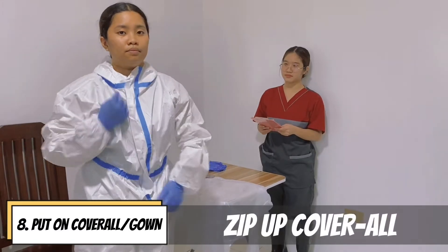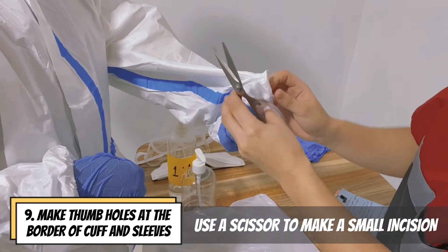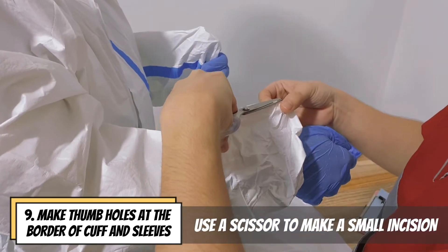Zip up the coverall. Make thumb holes at the border of the cuffs and sleeves using a scissor.